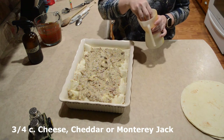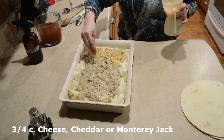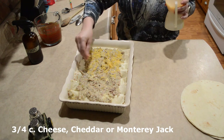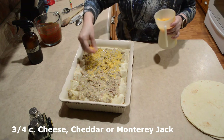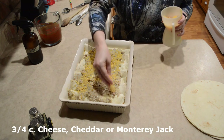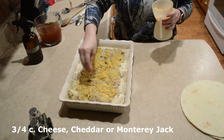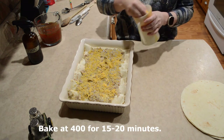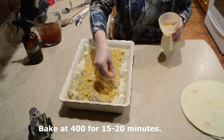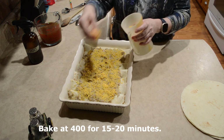I'm using cheddar cheese, but I also like to use Monterey Jack sometimes, so you can pick what you like. I just poured what was left over the top, but you definitely don't have to do that. You can fill them as full as you can get them, or you can make another pan. When I get all this cheese on here, I'm going to pop it in the oven for 15 to 20 minutes to get it nice and bubbly — mostly to melt that cheese since everything else is hot.